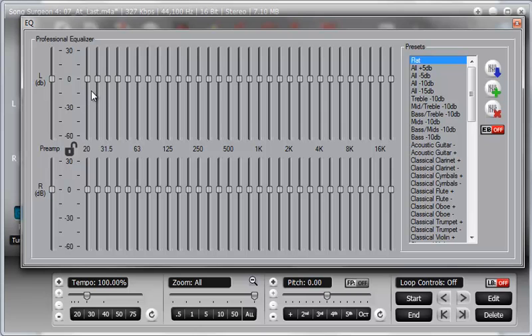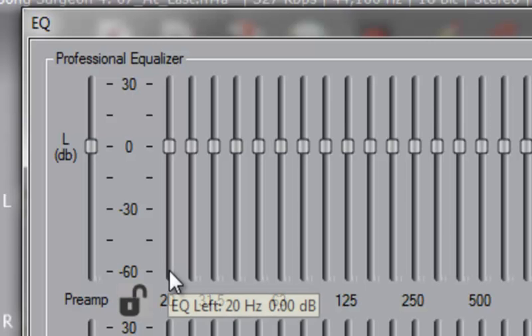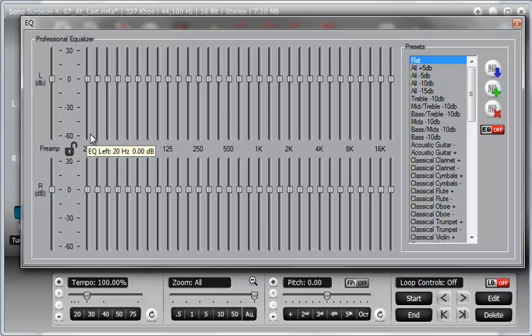The gain in the EQ is 30 decibels, and the cut is twice that, or 60 decibels. Please note that if you increase the gain substantially, it is likely that you will induce clipping and therefore distortion. Also note that if you cut the band significantly, approaching 60, it is likely you will reduce the volume very substantially.